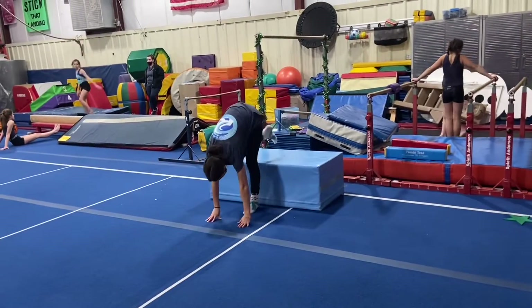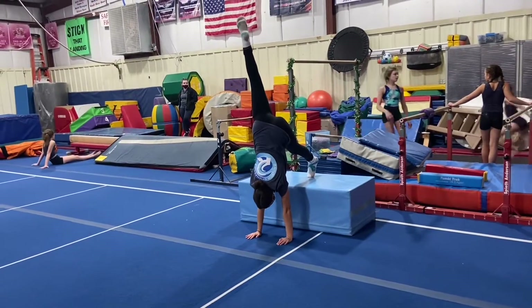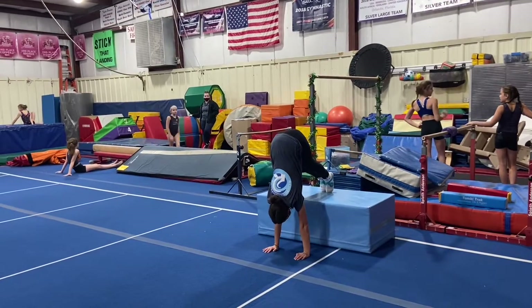Floor stations. Our first station will be a handstand drill. They'll do a pike handstand with their feet on the block, getting their hips over their shoulders over their wrists, lifting one leg straight up into a handstand position and holding for five.